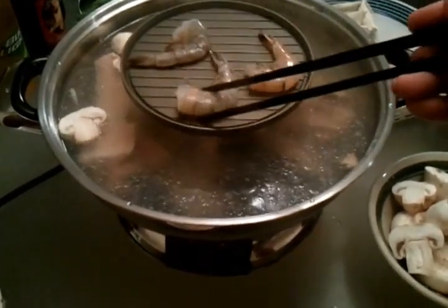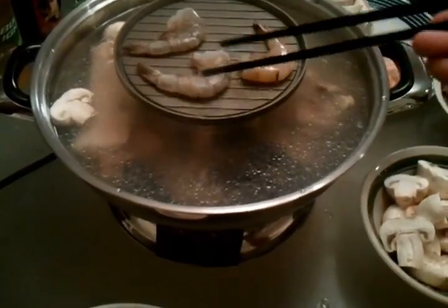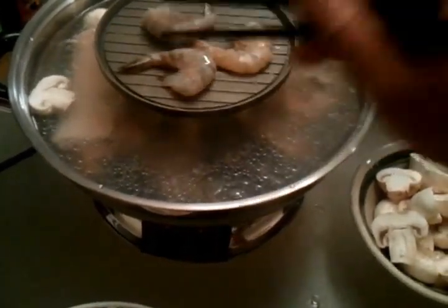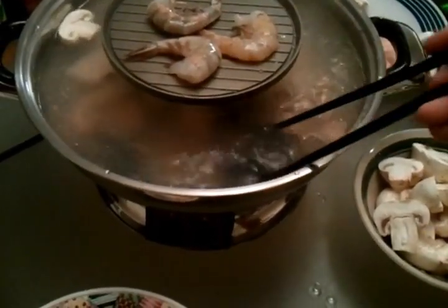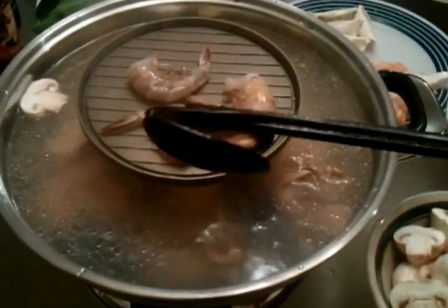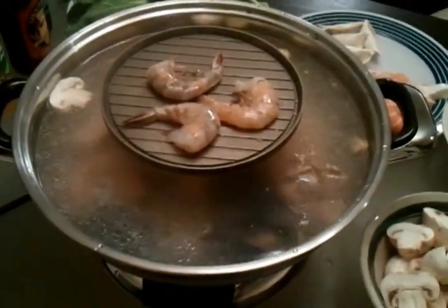As you can see on the grill itself, the shrimp looks like it's starting to get cooking. It looks like the mussel is ready. Well, there you have it. Now let me enjoy my dinner.